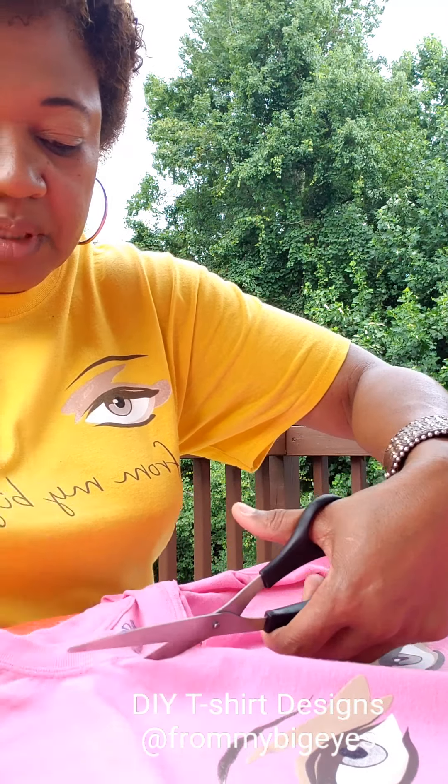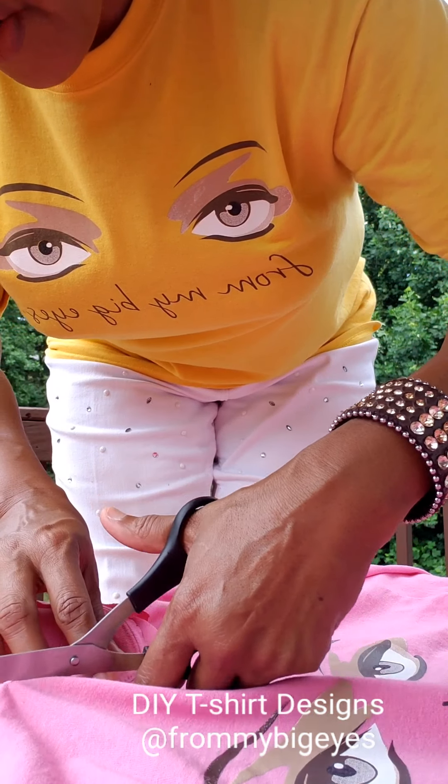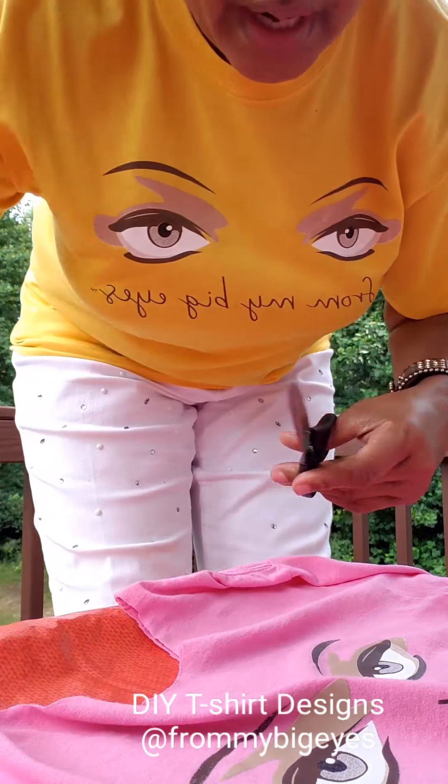Today I'm going to show you how to design a t-shirt by being creative and coming up with your own design. So today I'm going to show you my favorite designs for any t-shirt.